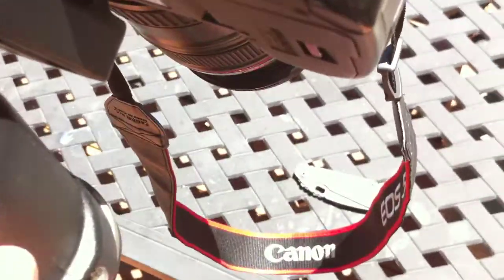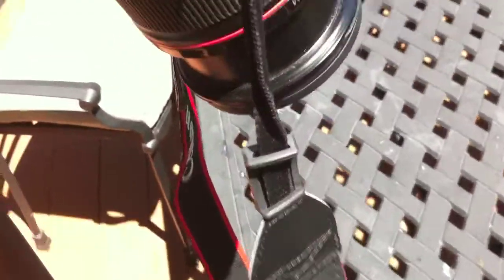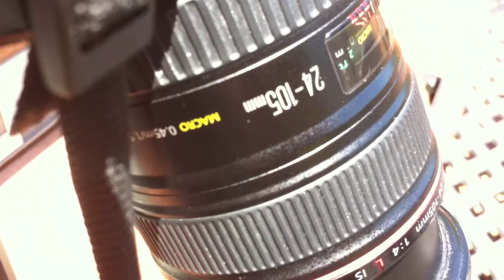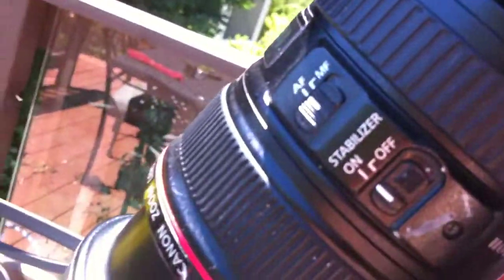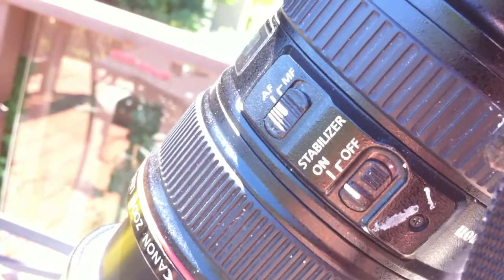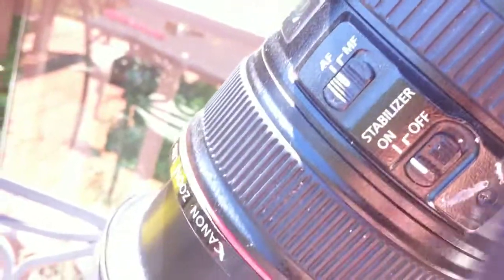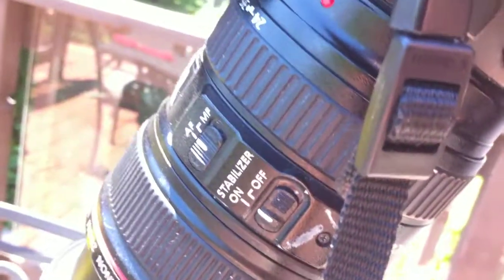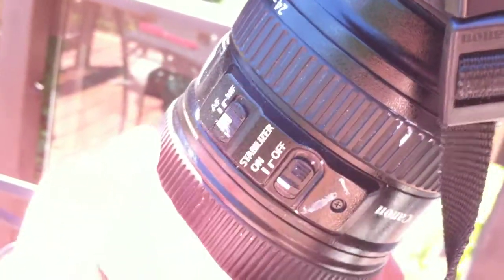I'm actually trying out my older lens today. It's very bright out, so I'm trying something new. This is the 24-105 lens. It has image stabilization, which I frankly don't really need because I'm on a tripod right now. But I had it on anyway, on autofocus, which I didn't really need — actually I was manually focusing. You can manually focus override this here.